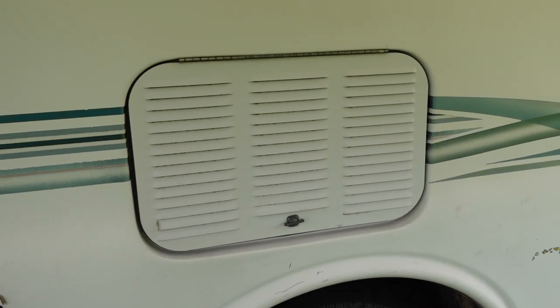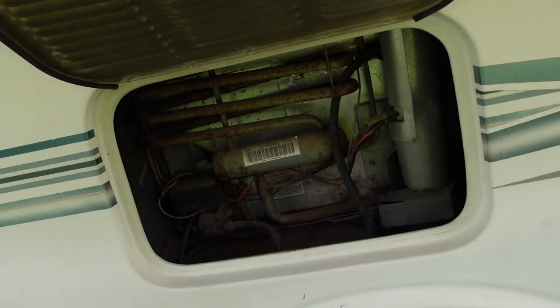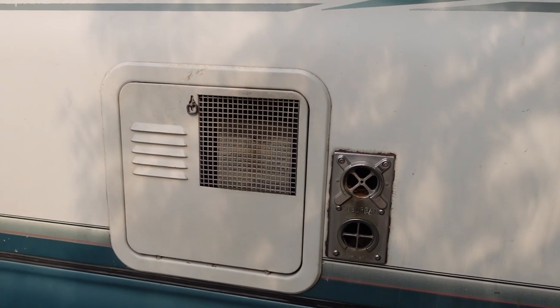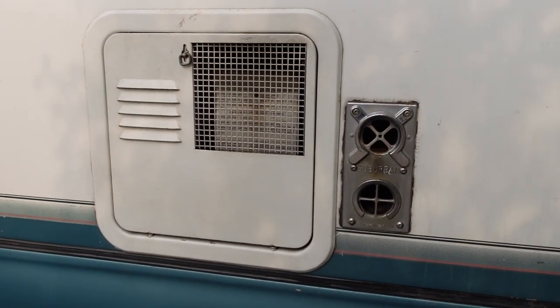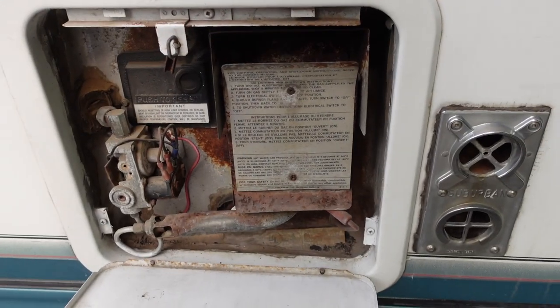Here we have access to the outside of the refrigerator. On this side of the vehicle we have access to the water pump and heater and furnace exhaust as well. And inside here you'll find the actual water heater itself.